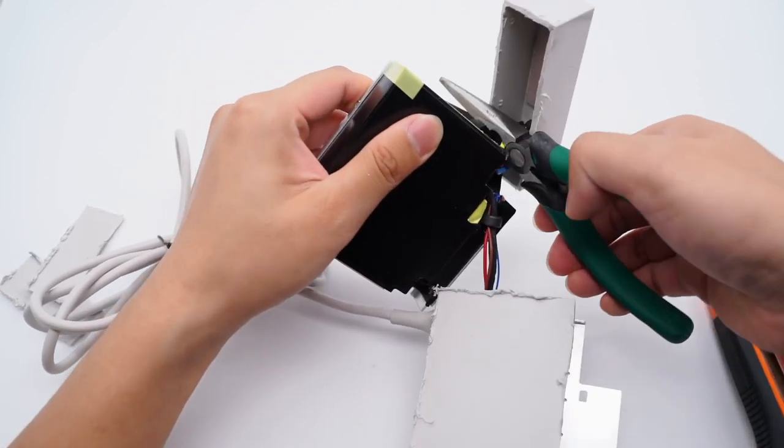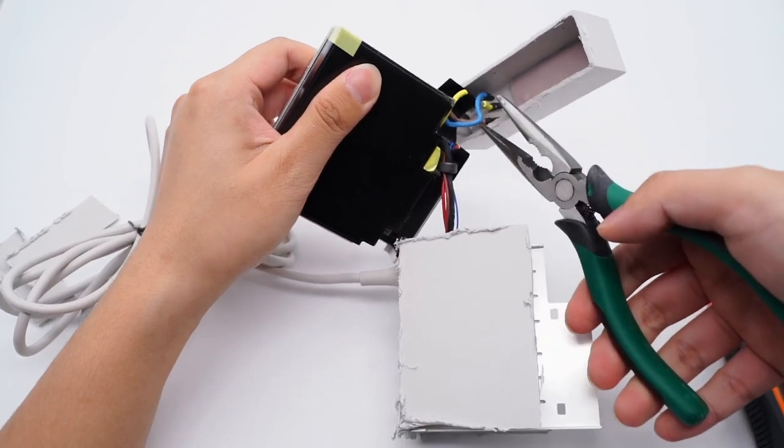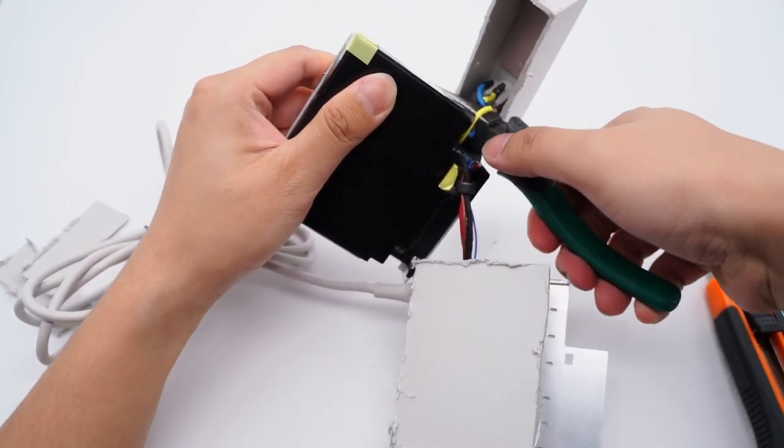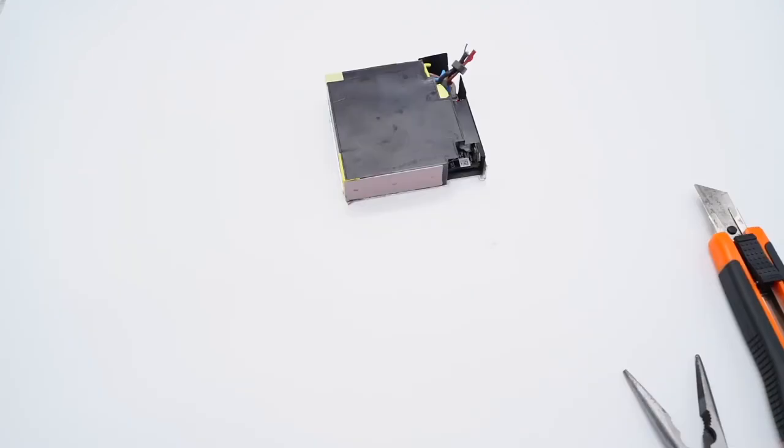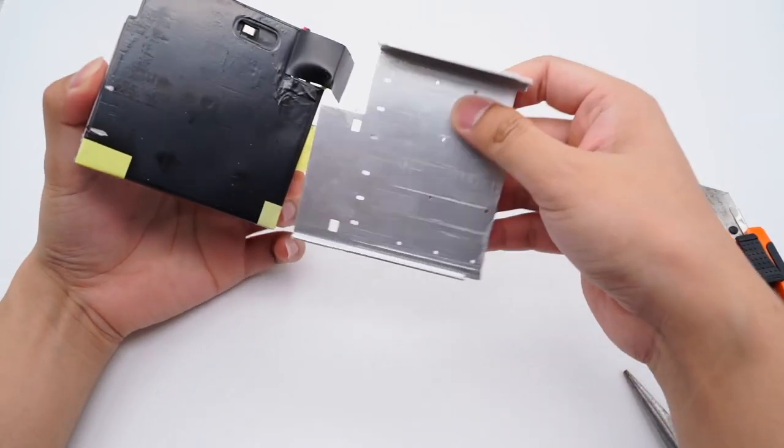The isolation board is in the middle. The input end has three cores and the output end has six cores. There is a magnetic ring on the output cores. The shape of the PCB module is also very square.